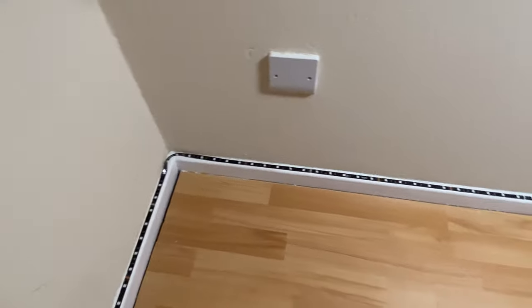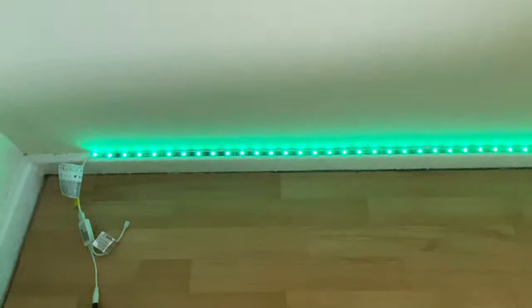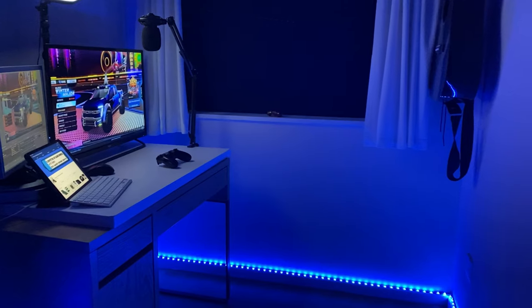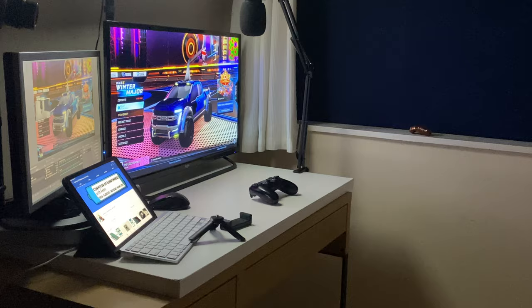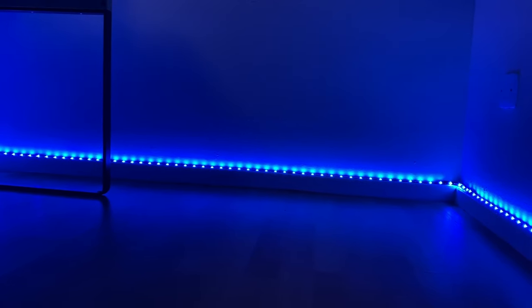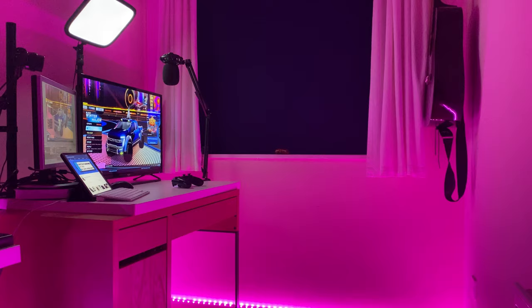Once everything is connected and you are happy with the positioning of the lights, you are now ready to turn the lights on with the control and go from your room looking like this to this. With the remote control, you can change the light modes, speed of the selected mode, switch colours, and adjust brightness in selected modes.